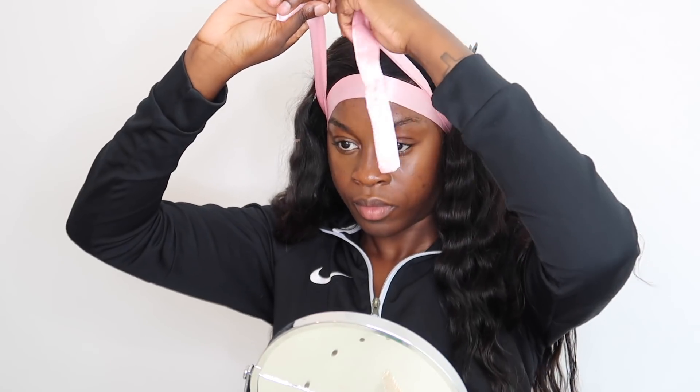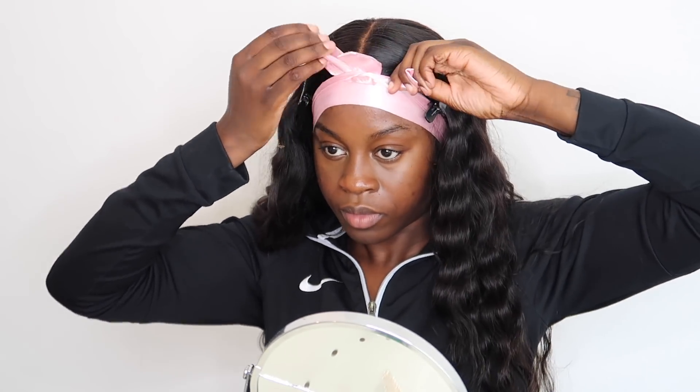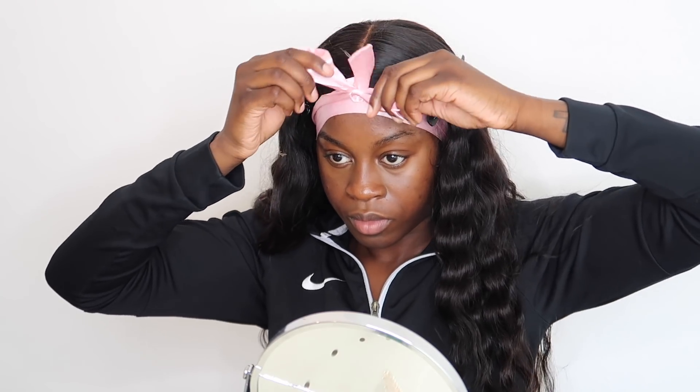Now I'm going to use a silk scarf — I literally just took this off my robe — and tie it around the edge of the lace. Then we're going to blow dry it with hot heat, not cool heat like you'd usually use. Hot heat is really going to melt everything in and cause the glue to dry.